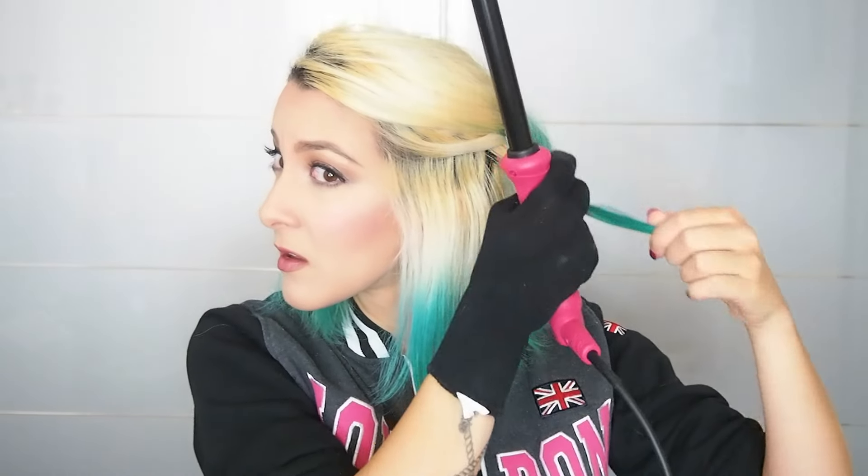My curling wand came with a glove and I'm still going to use this glove because I've burned myself twice already. I'm such a klutz when it comes to hair — I'm so bad at it. Like, I can watch a thousand tutorials and I still won't be able to do it properly. Once your curling wand is on hot, we can start.